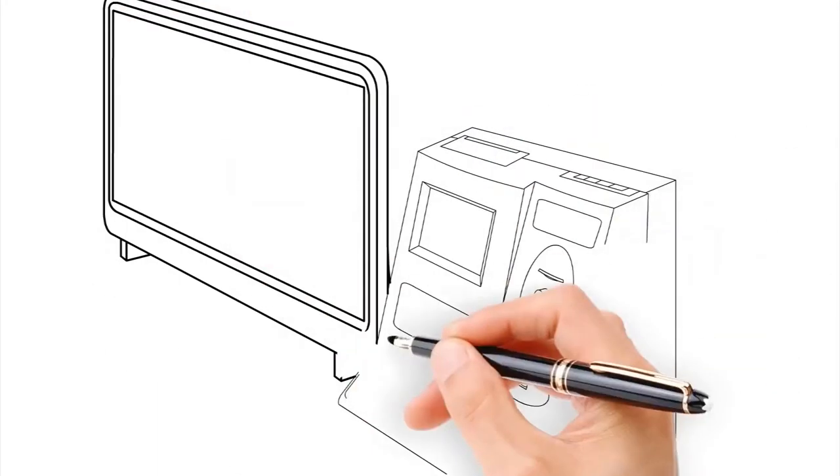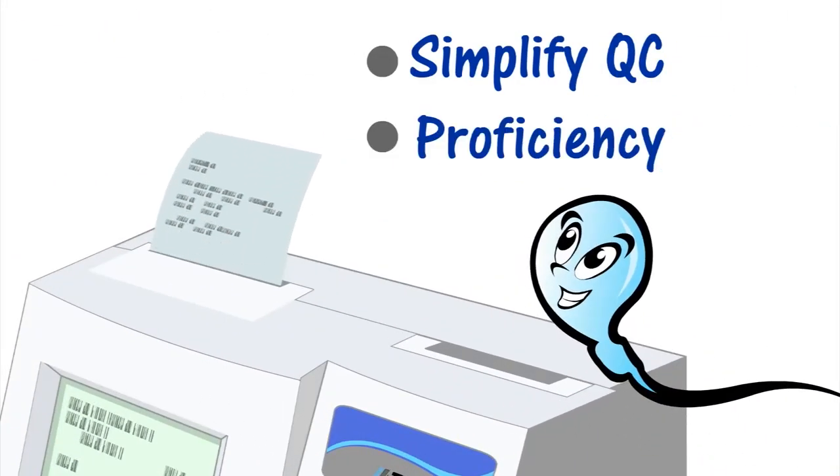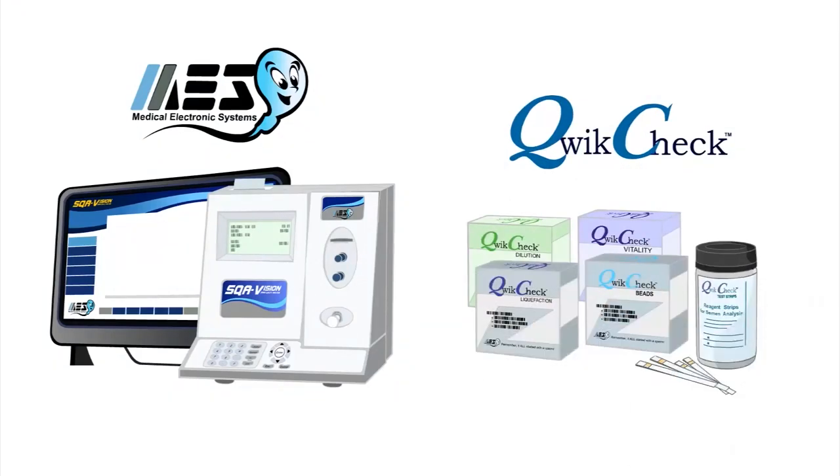Report objective results that everyone can count on. Simplify your QC and proficiency requirements and get standardized. The MES line of automated semen analyzers and quick check kits are the solution. Remember, it all started with a sperm.